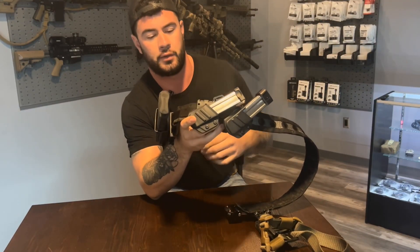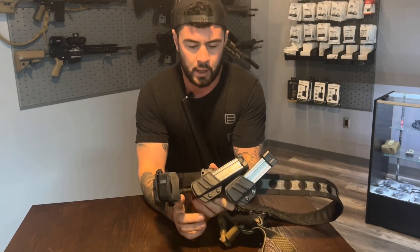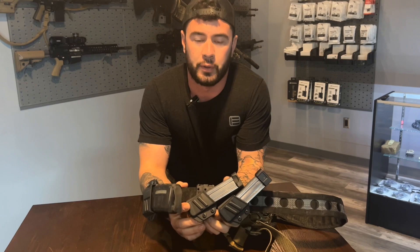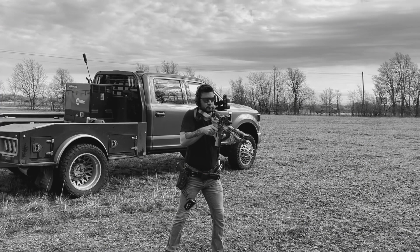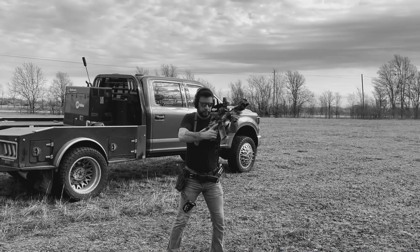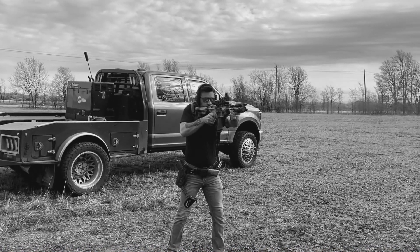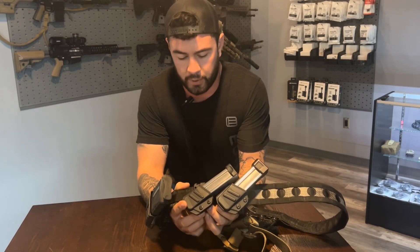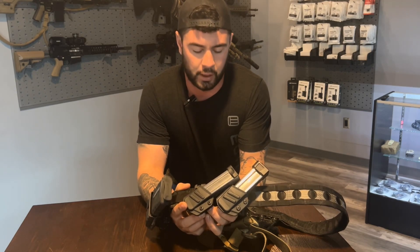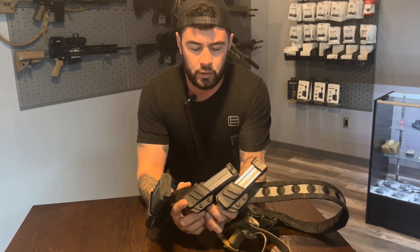I've been running these as soon as they were available to purchase. I knew the guys that were designing them when it was a prototype and it seemed like a great option. I've ran all the major stuff: HSGI tacos, the G-code pouches, the kiwi pouches, the Blade Tech pouches, many different belts, other pouches that I'm forgetting about I'm sure. And these have really been the best solution.